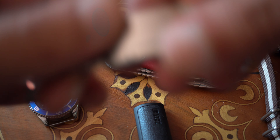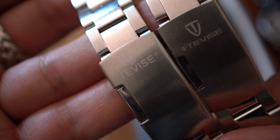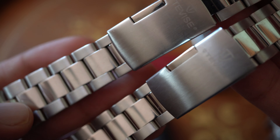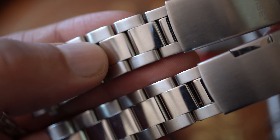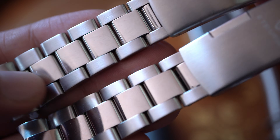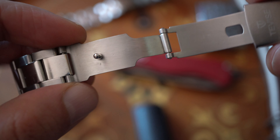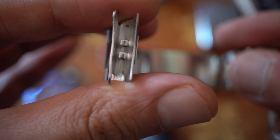It does not come with the NATO straps you saw before, but it comes with a bracelet. Even the logos are not the same between the two watches, so apparently they have different batches. I've heard that in 2021 they have a new one, so maybe it's better. The bracelet is chromed in the middle and brushed on the sides — an Oyster-style bracelet with a pushpin system, pretty generic, not great quality, and hollow end links.